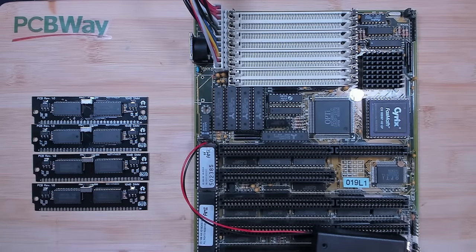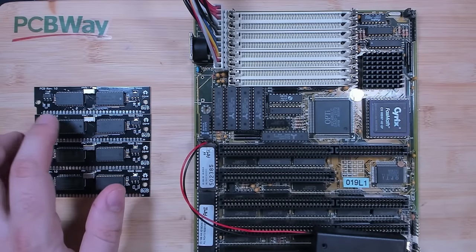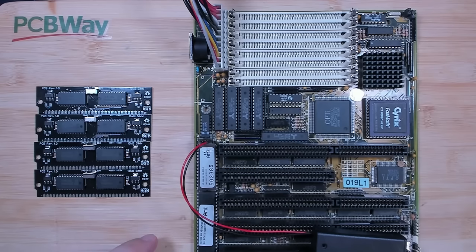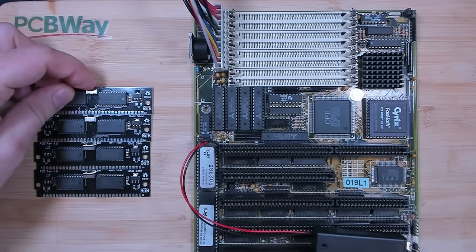Now the challenge with those modules is the memory chips. It is quite difficult to find those high-capacity memory chips, and they need to be in the right memory configuration, and they must support FPM mode in order to work on this motherboard. If you have seen some of my previous videos, you know that there is a simple trick to turn EDO memory chips into FPM memory chips, or at least make them behave like FPM memory chips. And that is the reason why we have this little switch on the top.